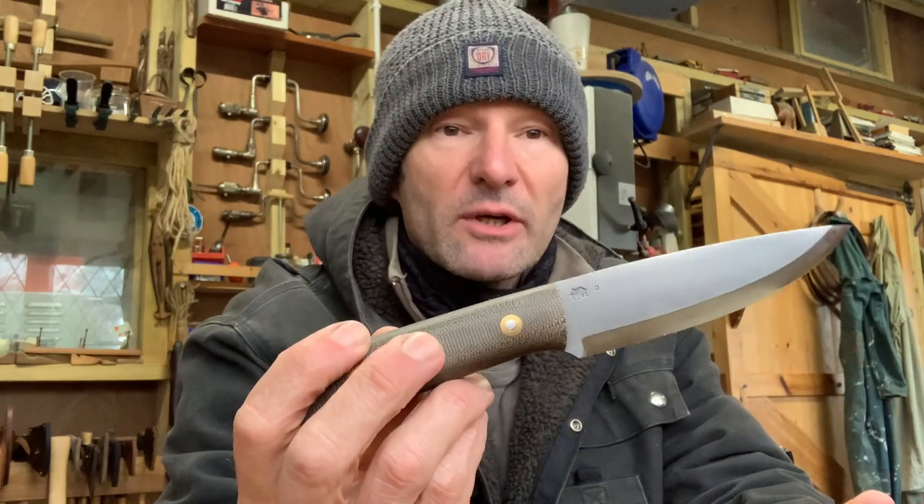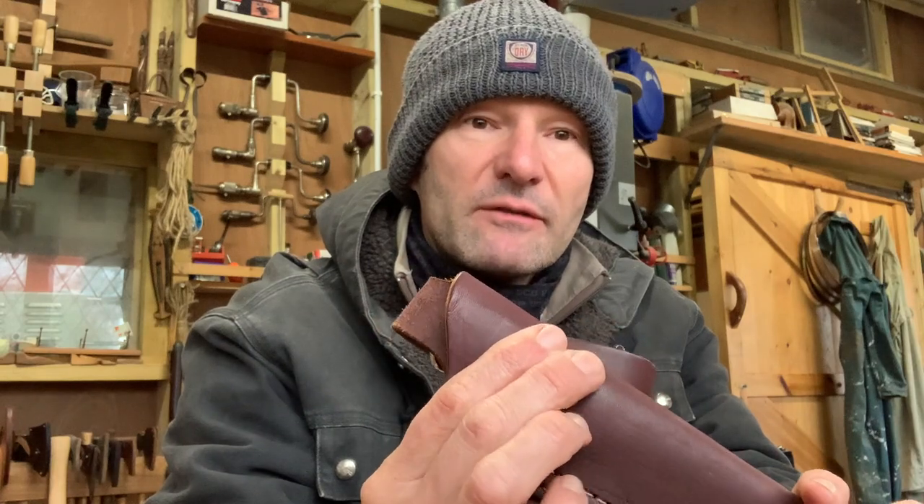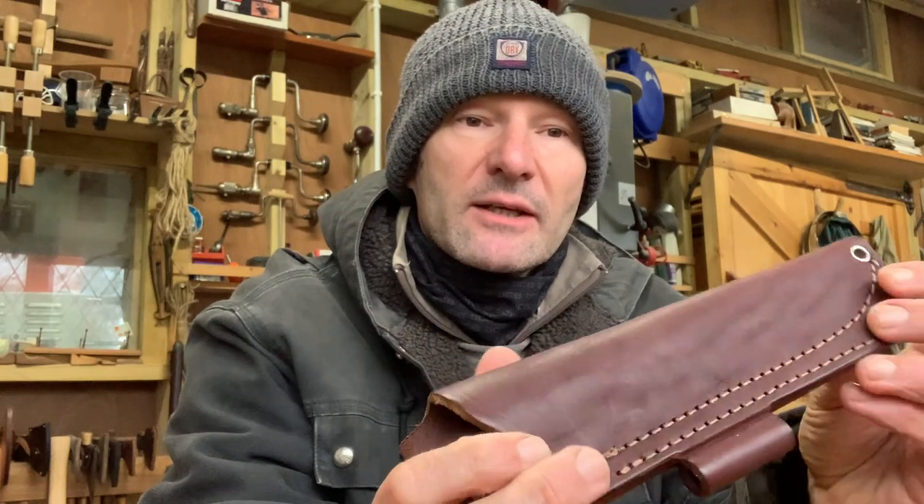Hi folks, welcome back to the workshop. In one of my previous videos I went over the comparison between the Gary Wynes Bushcrafter from LT Wright and the Adventure Sworn Classic Bushcraft knife. In that video when I was talking about the sheath comparison — this is the LT Wright sheath — I mentioned how it was more flimsy than the Adventure Sworn one and it certainly hasn't been wet moulded.